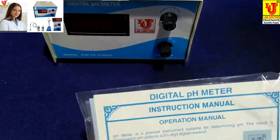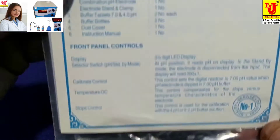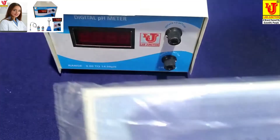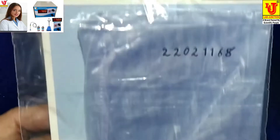Instruction manual with one year warranty card and dust cover for the instrument.